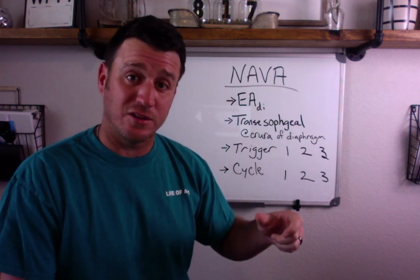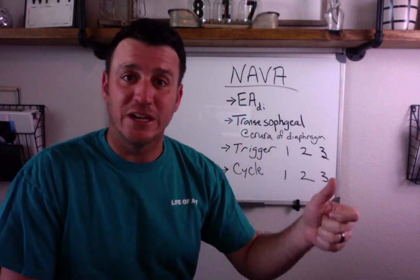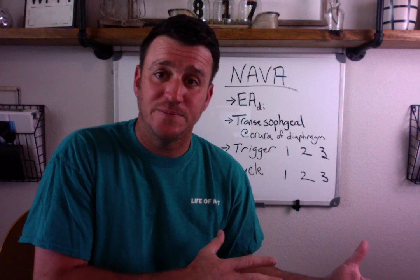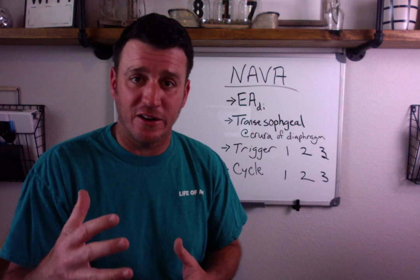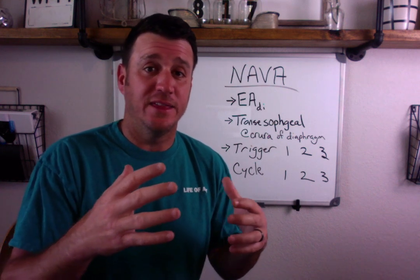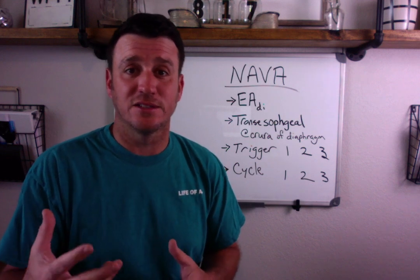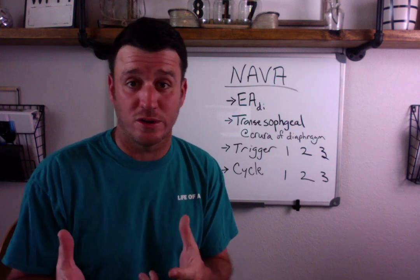This transesophageal catheter placed at the crura of the diaphragm is there to measure electrical activity of the diaphragm. Essentially, the greater the electrical activity sensed, the greater the support from the machine. It adjusts with each breath, so you're going to have varying pressures associated with the amount of support coming from the ventilator based on the electrical activity being sensed from this transesophageal catheter.